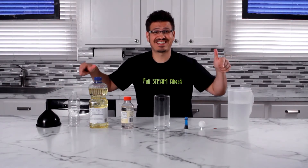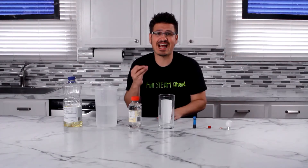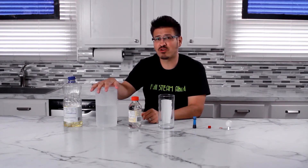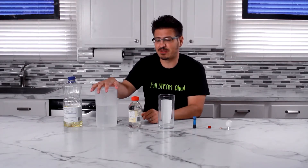Check out how this experiment stacks up. Density tells us how much mass there is in a specific volume. Water has one gram per cubic centimeter.